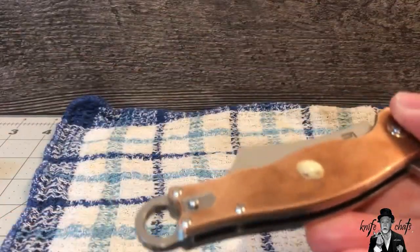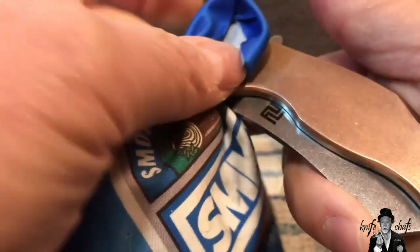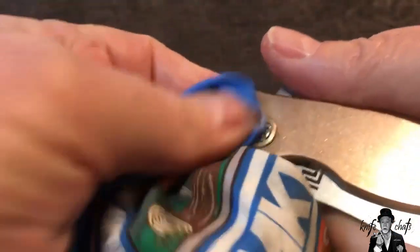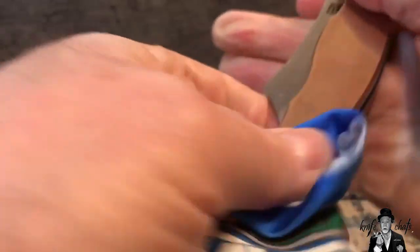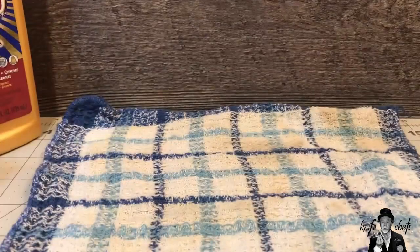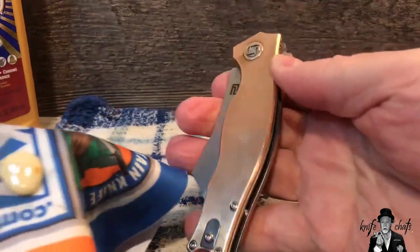A little dab will do you usually, and let's see how this works with my SMKW cleaning cloth. The reason I'm doing this is it only took about a week for it to start developing a nice patina, but I wanted to show it off as it would have looked brand new right out of the box. And it does make a difference. A little more Brasso — this time I'll put it on the cloth. It's definitely got a good smell to it, but you can see it's already shining up pretty well.